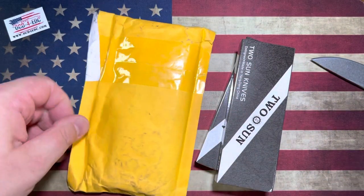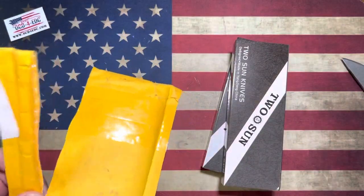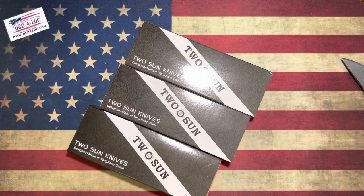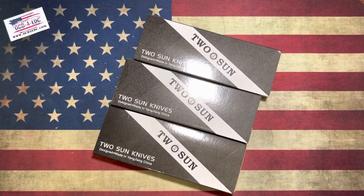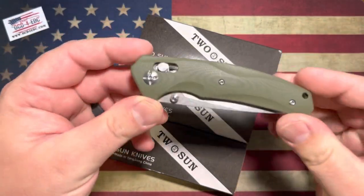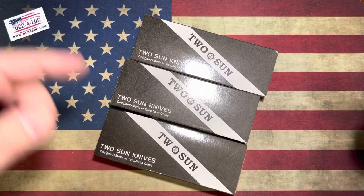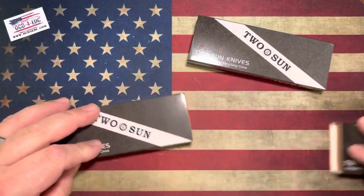We've got a couple Tucson knives. I have not done any Tucson videos for quite some time. I'm going to take a look at these — three new models from Tucson. I'll throw a link up in the description if you want to check out this Dispatch, and I'll also try and throw links up for all three of these guys as well. So if you're interested in any of these, check out the video description.